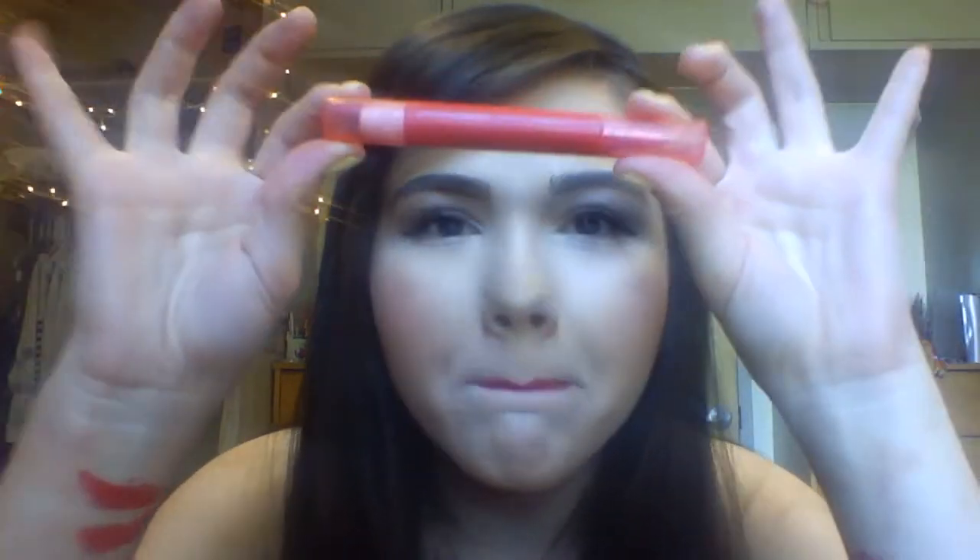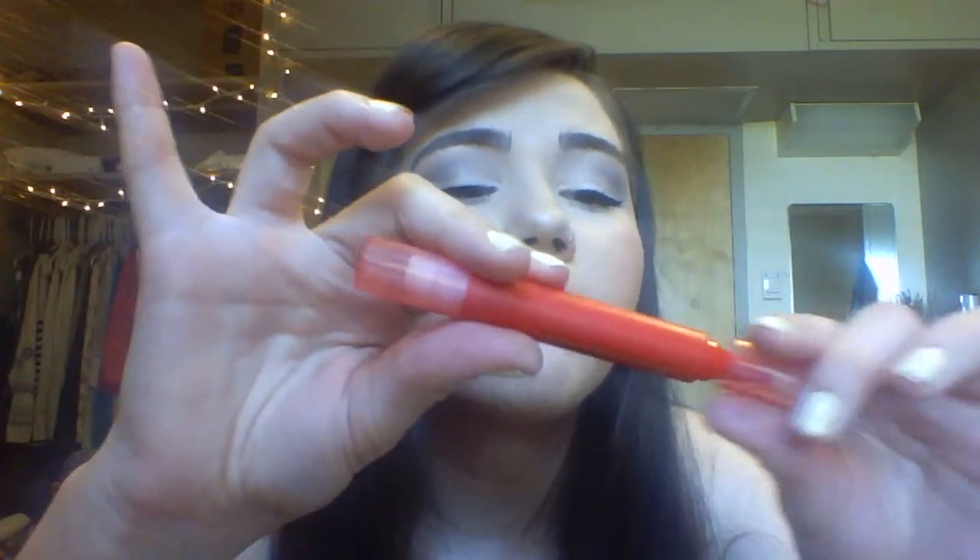My last two things are the Revlon Just Bitten Lip Stain and Balm combos. These are cool — drugstore. The stain is right here. This is in Gothic — I really like this one because it looks a little bit dark but it does just come off as a true red. The balm is very moisturizing and makes the color last on your lips. Then this one is in Flame — it looks like a true red but it is a little bit more berry-toned with a pink undertone. This one actually ended up drying out really fast, probably because I was wearing it almost every day. I bought these because my boyfriend does not like lipstick — the transfer issue when you kiss him means he's suddenly wearing lipstick.